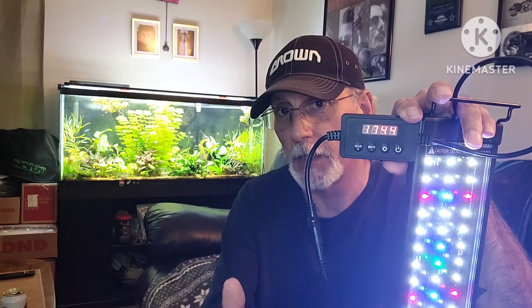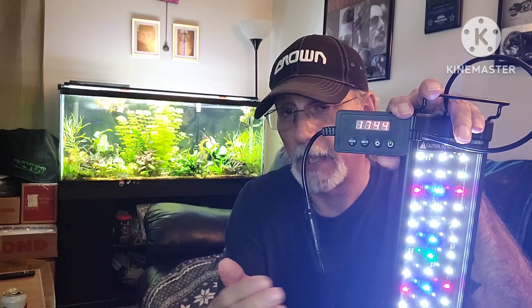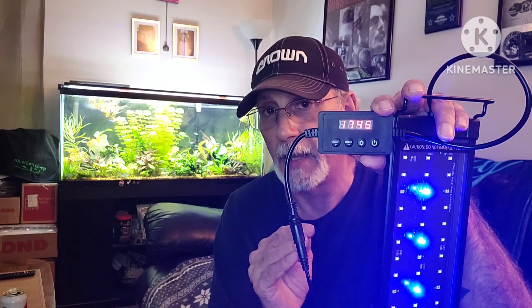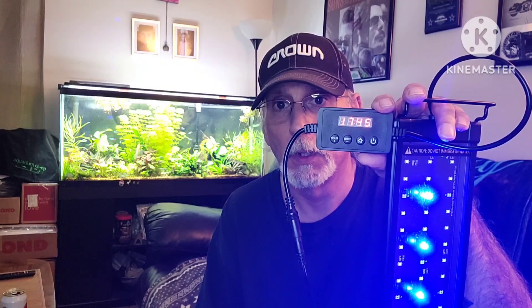Now we're on the other side — it's starting to step down. The blues never change; that channel was set at 60 and that's where it remains. We're at 1744 and now it's stepping down. It definitely gets much brighter than what you're seeing here, but the time frame won't allow it to reach 100% since I'm doing this quickly for demonstration purposes. Now those have ramped down and off, and we have just the blue. We're at 1745 and now it's going to shut itself off.